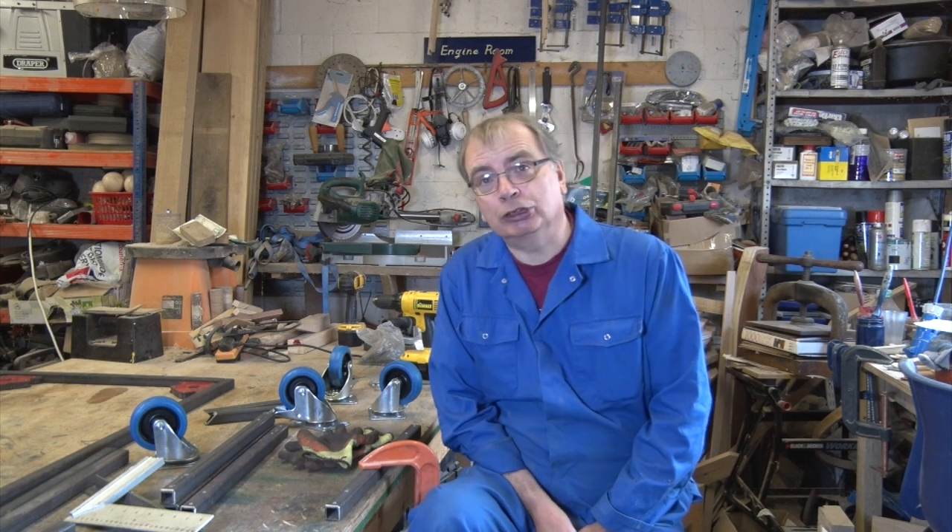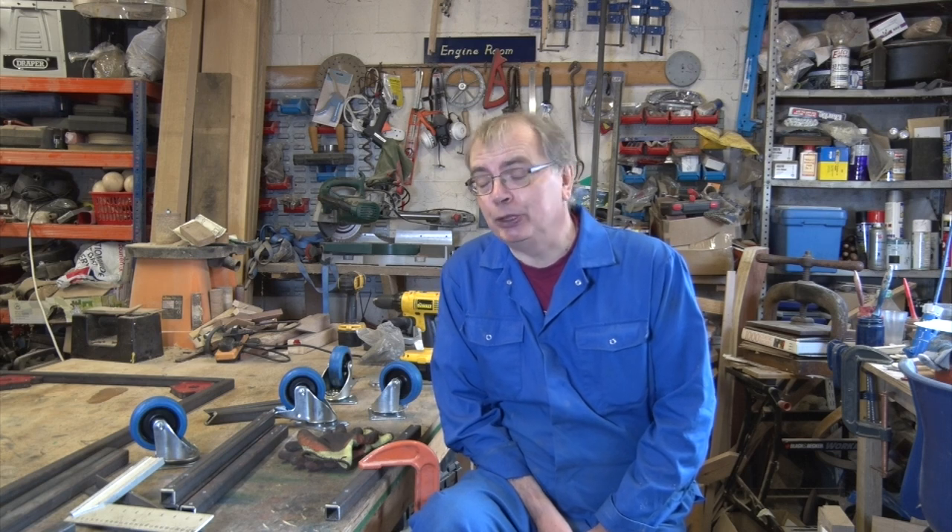Hence, a portable garden oven — you can take it with you as you move from house to house. If it works the way I think it will, you'll be able to use it as an oven in the garden, as a hot smoker, a cold smoker, any other sort of smoker you want. So you can cook your dinner, you can barbecue your dinner.